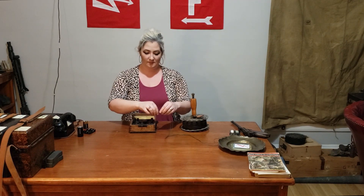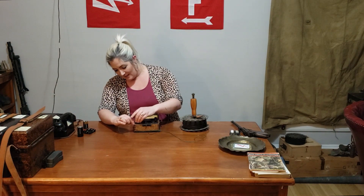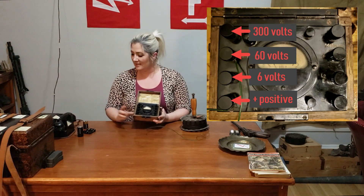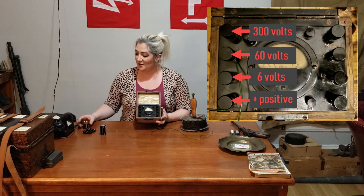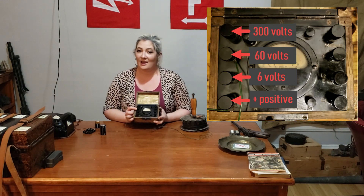Let me unplug this and we'll move on to volts. All four of these dials are dealing with your volts. The first one is always your positive, so I'm going to plug one wire into the positive. The remaining terminals read six volts, 60 volts, and 300 volts. Let's say you're testing a one-and-a-half volt battery — because it's under six volts, you're going to plug your other wire into the six volt terminal. Let's say you're testing a nine volt battery — because it is nine volts, which is over six and under 60, you're going to plug that second wire into the 60 volt terminal.